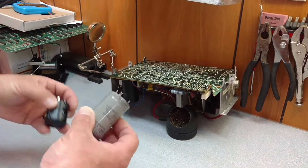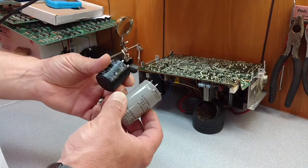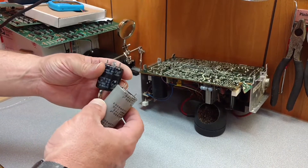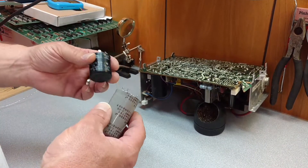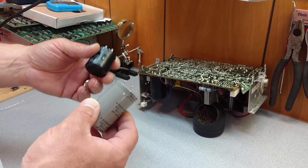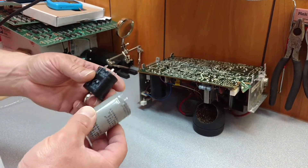The old filter caps obviously are going to be much, much larger than the new ones nowadays because technology has made them much smaller. So don't be nervous if you get a filter cap and it's half the size or much, much smaller than your original filter cap.